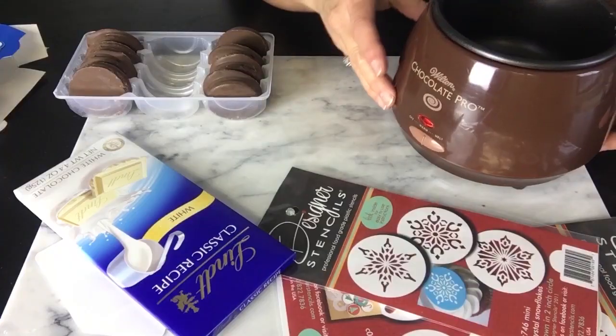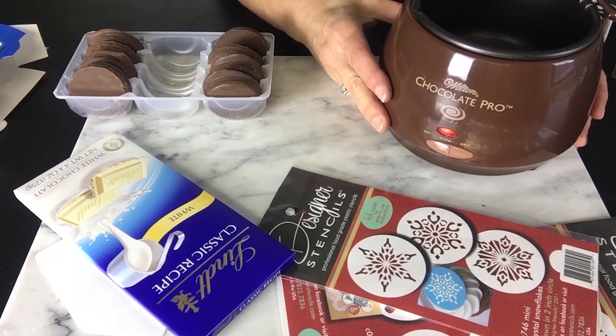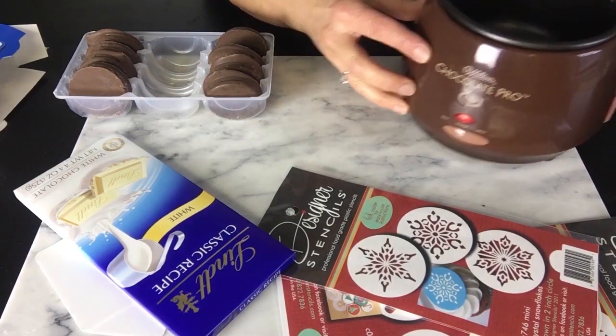We took the ones that weren't so photogenic and taste-tested them, and they were mighty fine. Now we're gonna take these that are already covered and use a stencil with white chocolate to decorate the tops of these cookies.